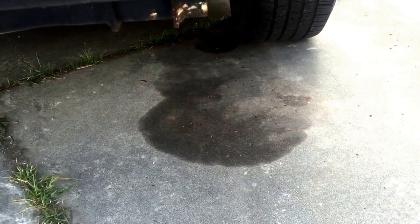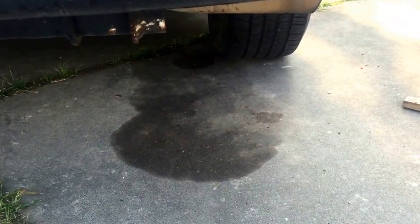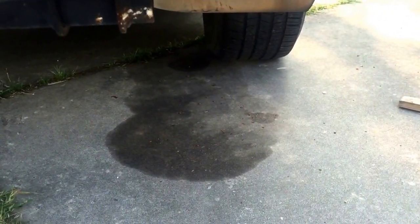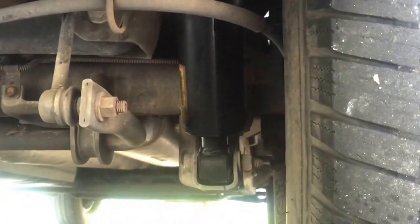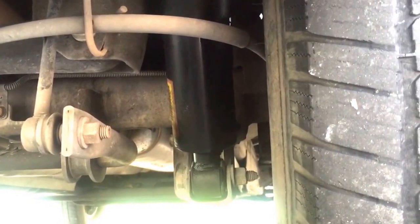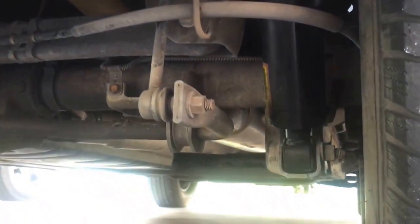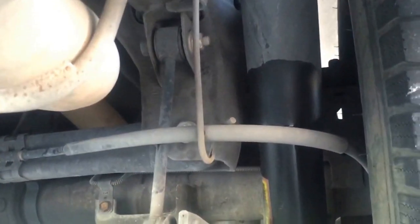I noticed an awful smell coming from the Suburban when I got home, and then I saw this puddle. At first I thought it was water from the rear AC dripping, but then I realized it was oil. I looked and saw my shock had let go and leaked all of its oil out — literally all of it. It made a big puddle. The seal just blew and it sprayed the oil out.